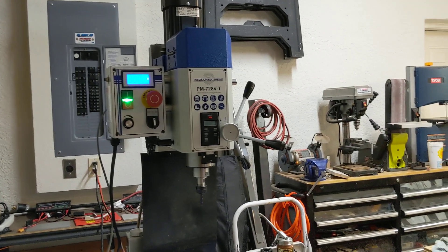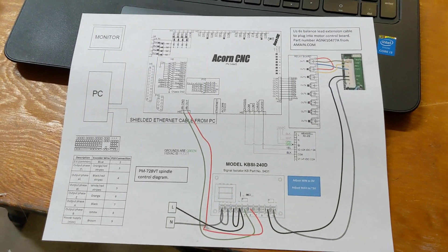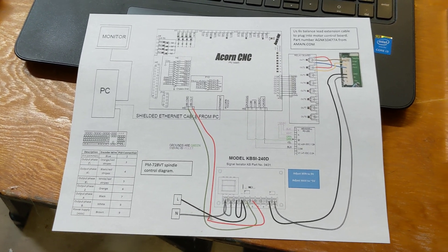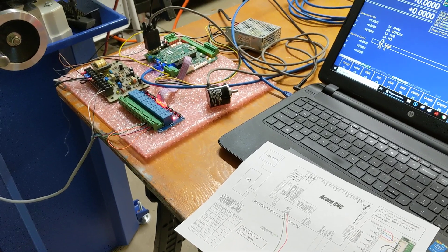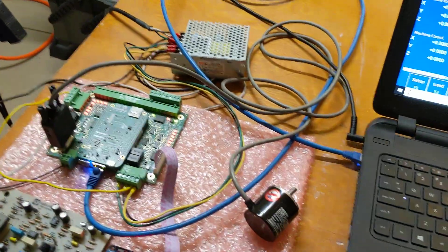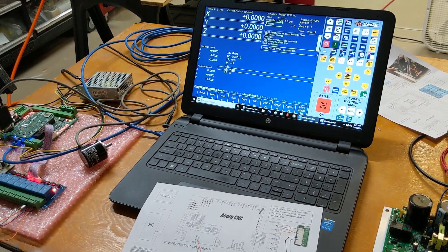Hopefully that will help if you're looking to do a CNC conversion on a PM728VT. Check out the wiring diagram in the description, and since you're dealing with electricity, be extremely careful — try not to hurt yourself or blow anything up. Please also check out the other links in the description; there are folks there who help support the channel. Thanks for watching, be safe, and have a great day.